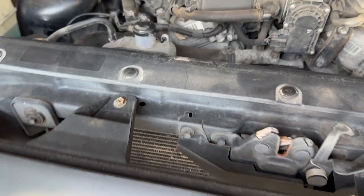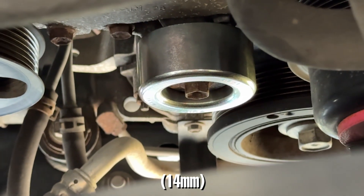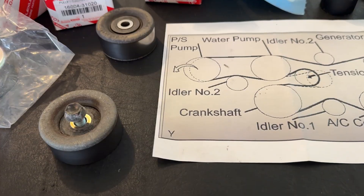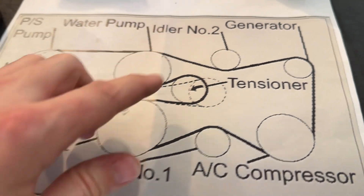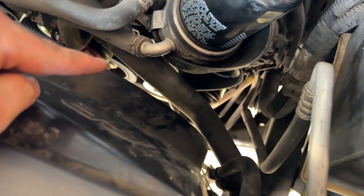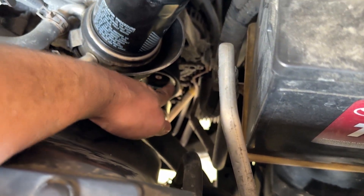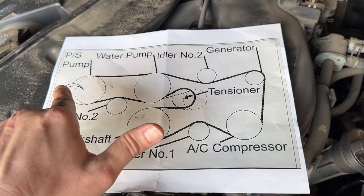The top pulley that's behind the coolant line is easy to reach from the top using a breaker bar with the same 14 millimeter socket you used for the tensioner. All pulleys have now been removed. The one behind the coolant line you can also get to from the bottom. I'm starting the new belt by wrapping it around the fan, resting it on the fan and water pump pulley, then routing it over the alternator — just following the routing map.